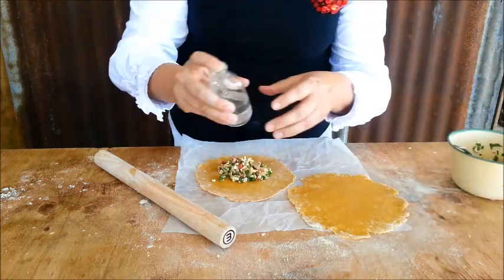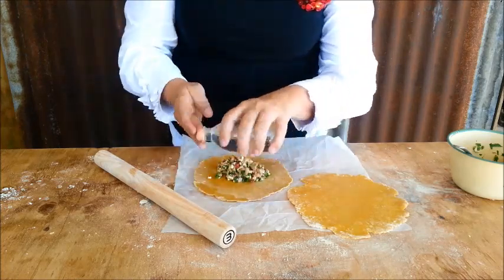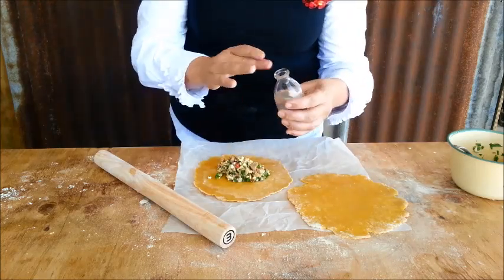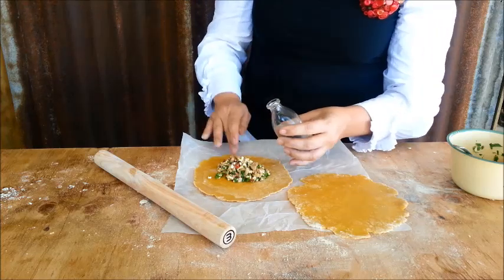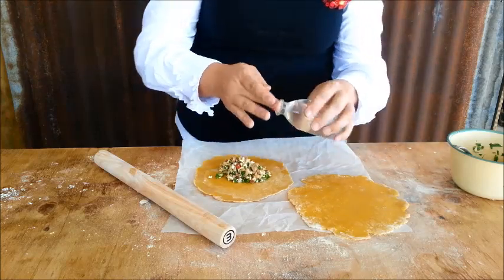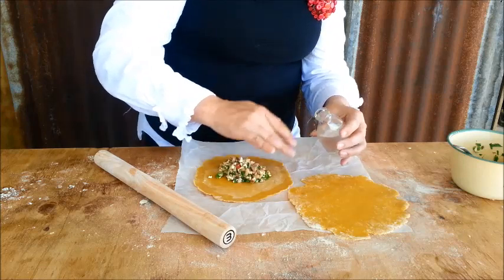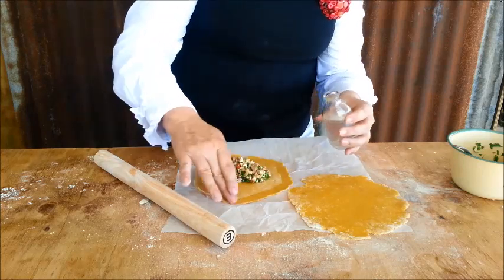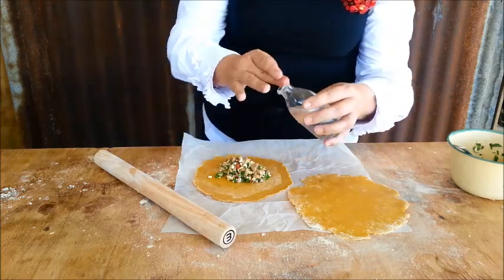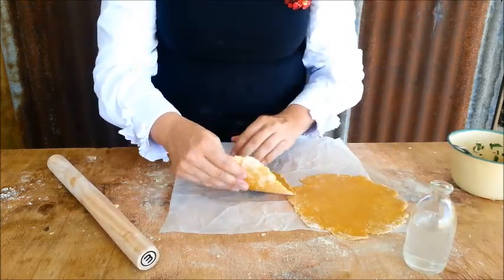The key to this working is a bit of water around the outside so it sticks together well. I love these little bottles — this is a really old Pyrex bottle that mums used to feed their babies. It's beautiful and perfect for this. If you've got pastry brushes, use those — I don't mind. Right, there we go.